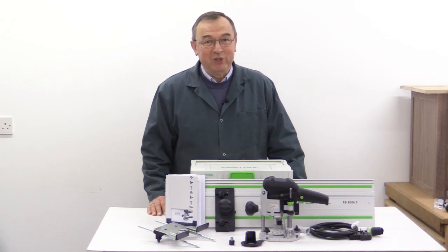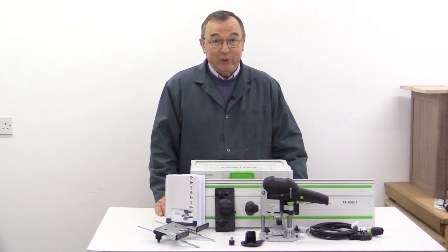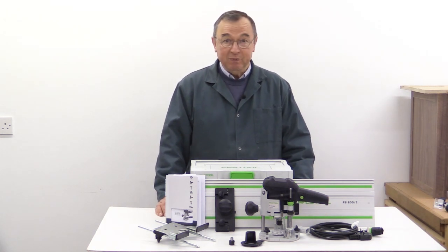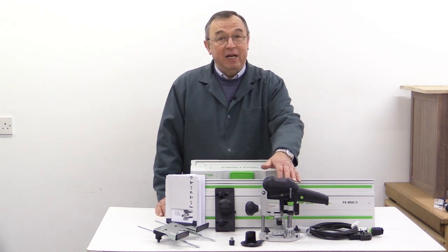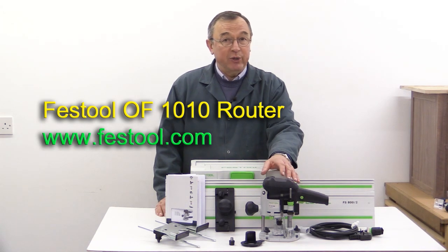Hello, my name is Peter Parfit. Welcome to the Ubrit Workshop. Not long ago I made a video showing you the three general purpose woodworking routers made by Festool. Now the smallest of those three is the OF-1010 and I'm going to now give you a product tour of this router and show you it in action.